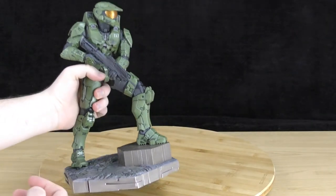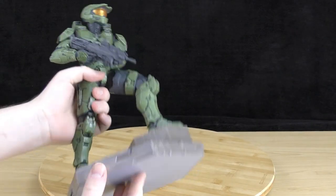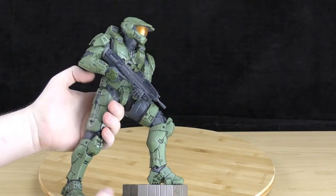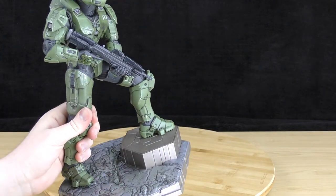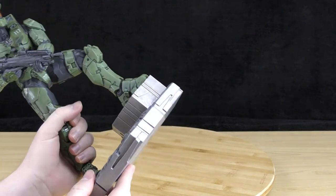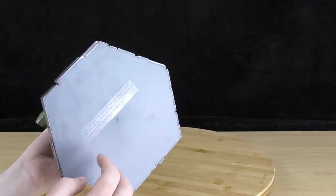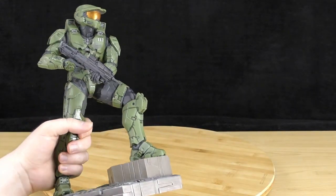The statue itself does have a bit of weight to it, but the base is actually hollow. So the base feels very light in comparison to the statue. The statue feels solid but the base feels a bit lighter and more hollow than you'd expect. Maybe they could have improved it by putting a little bit of weight in the base — I think that might have felt a little heftier.